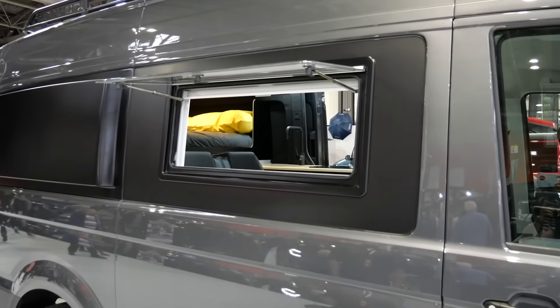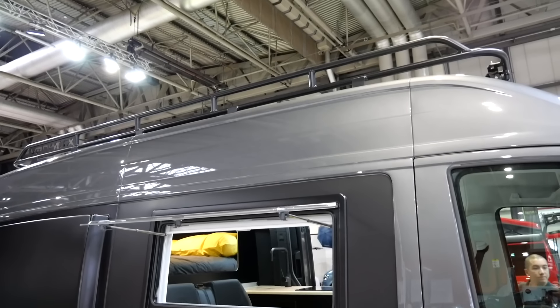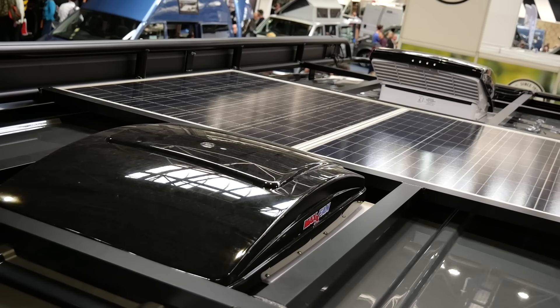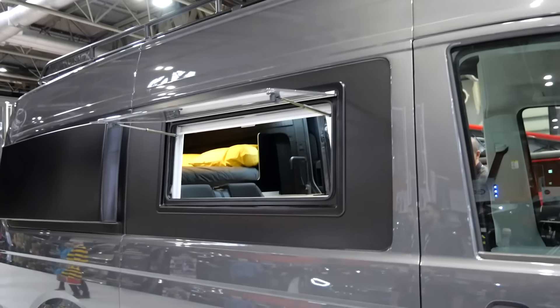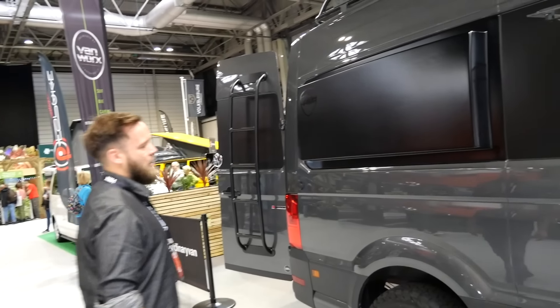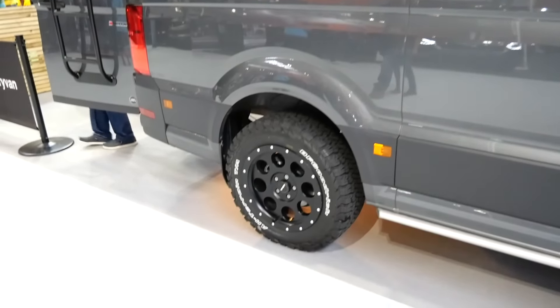We went out to the States to look at different accessories for this size vehicle and there's not much available in Europe, so we've made our own custom rack. We've got solar on the roof, custom designed to allow for the Max Air vents. We've also made our own carbon fiber pod so people can sleep sideways — you can get up to six foot three, maybe a touch more, comfortably in the vehicle. We also made our own ladder.